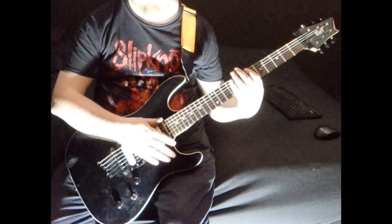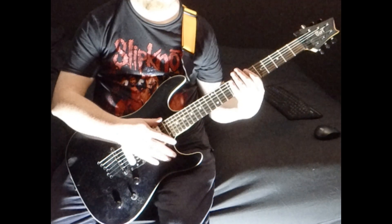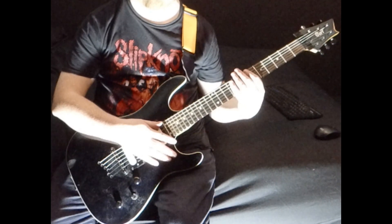And then it goes back into the chorus. So those 3 to 4 sections should cover the whole song.